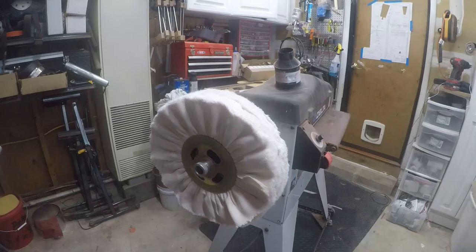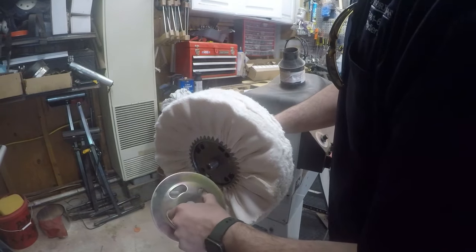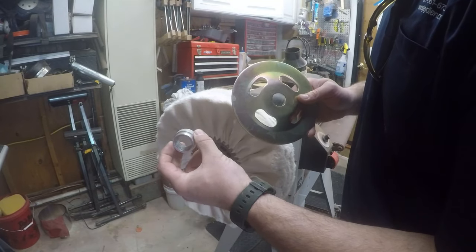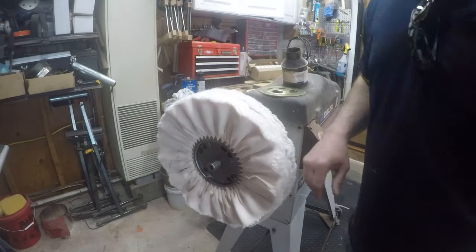I'm going to take a trip to the hardware store and see if I can find a one-inch nut with this thread pattern, and we'll be back.